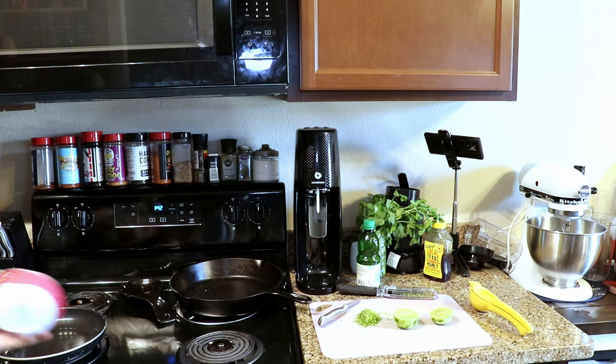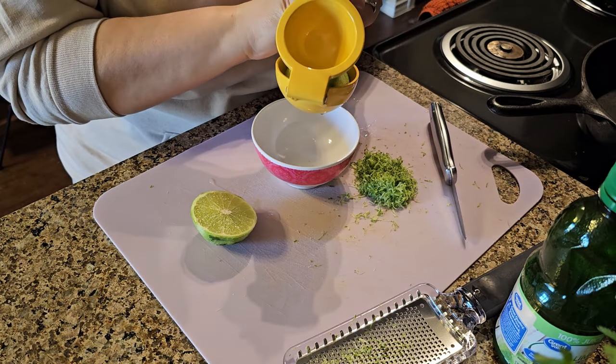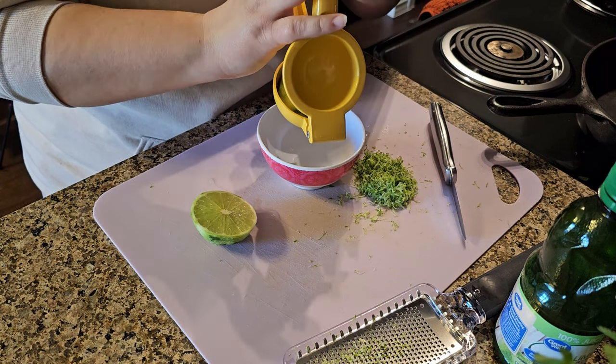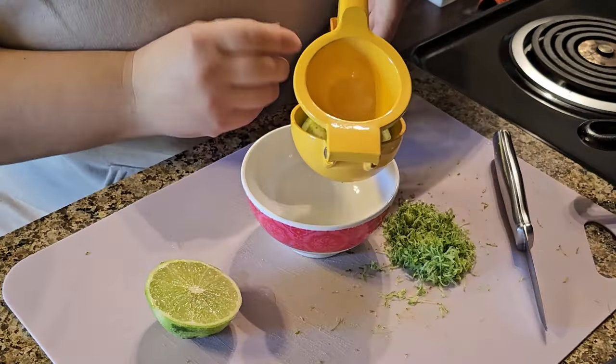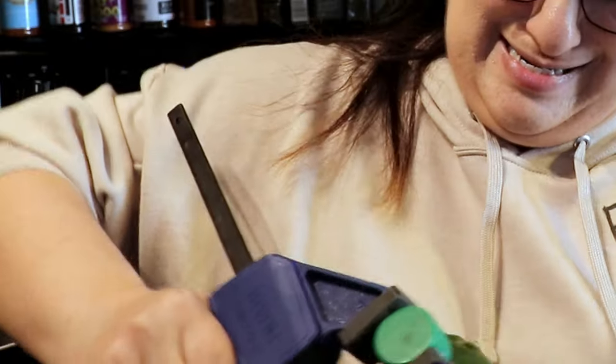Next step is to squeeze the juice out of the lime. I'm using a lemon juicer because my husband is so strong — when he tried to squeeze the juice out of a lime, he actually snapped the lime juicer. I don't know how he did that, but he did. I'm going to be a little innovative like Senku and use a clamp to open it.